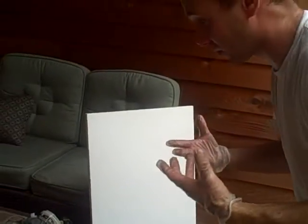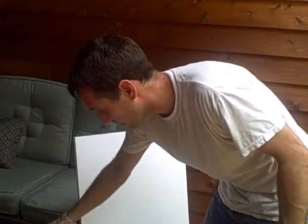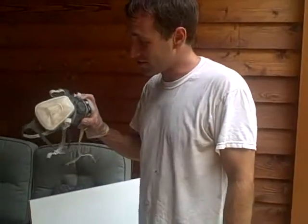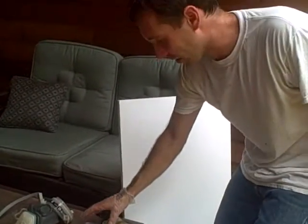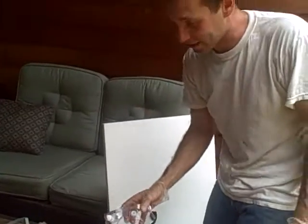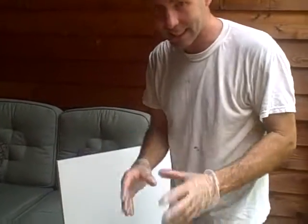It smells pretty bad. If you have allergies and asthma like myself, you're going to experience some nasal problems, itching, and watery eyes. So I'm going to wear my respirator — I suggest everybody do that. It just makes for an easier night of breathing. Goggles just in case it gets in your eyes, and I've got my gloves on already because the stain gets everywhere.